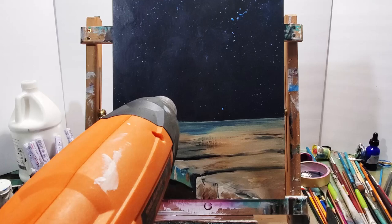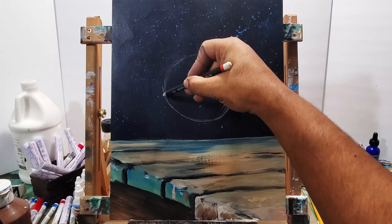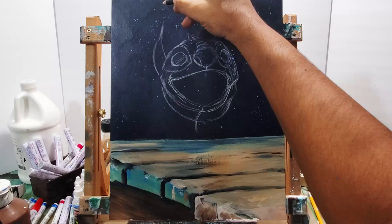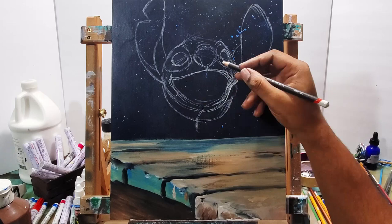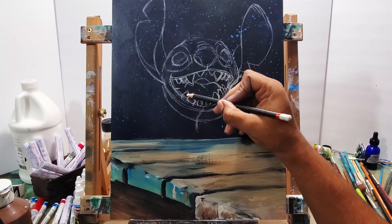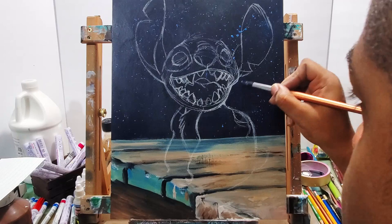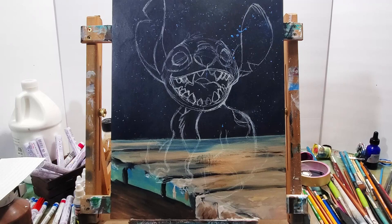I like to paint the background first before I paint the subject, and sometimes that throws me off a little bit on where the subject will be, or I might have to fix the background once I figure out where the subject is going to be. Right here I'm just sketching in Stitch — I had to lift him a little bit from where I initially placed him. You can see that jawline that I eventually erased by painting over it.